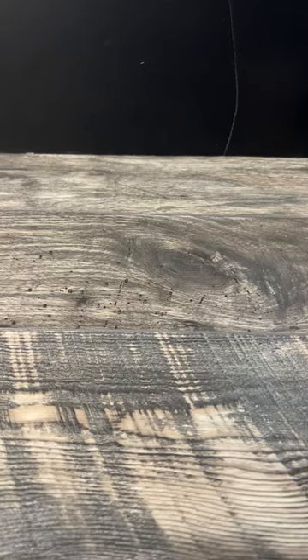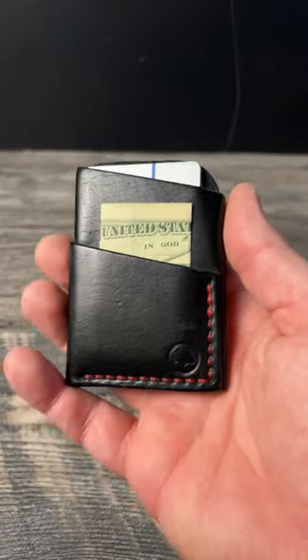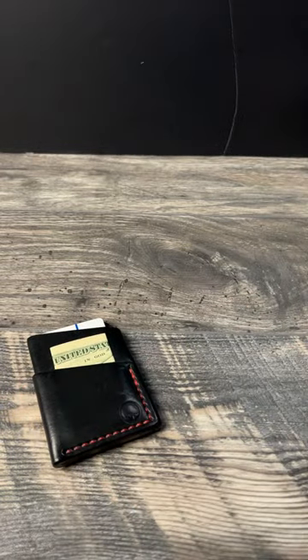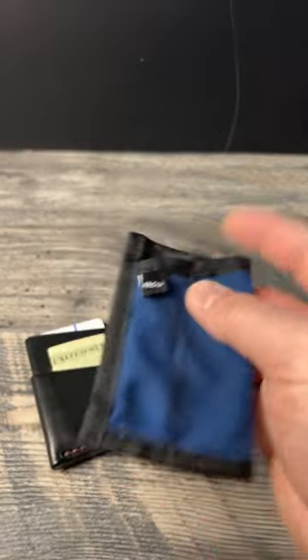What is up everyone? JD here. Quick pocket dump for you today. I have the Redeemed Creation Leather Slim wallet down in the pocket with the Art Company Organizer.